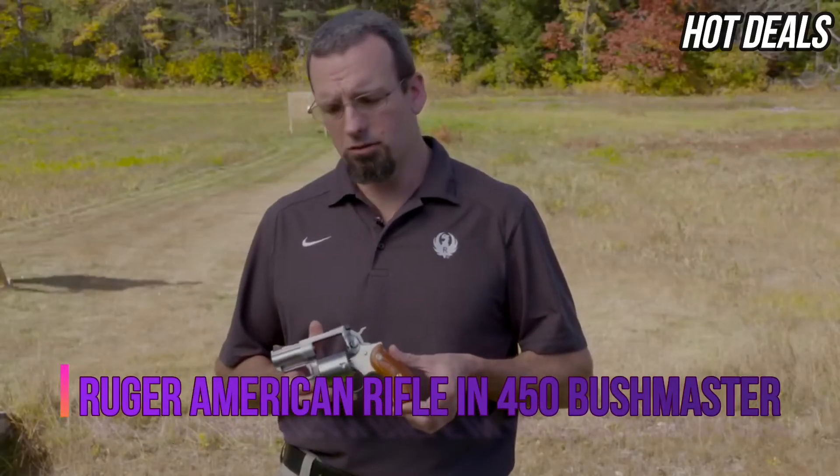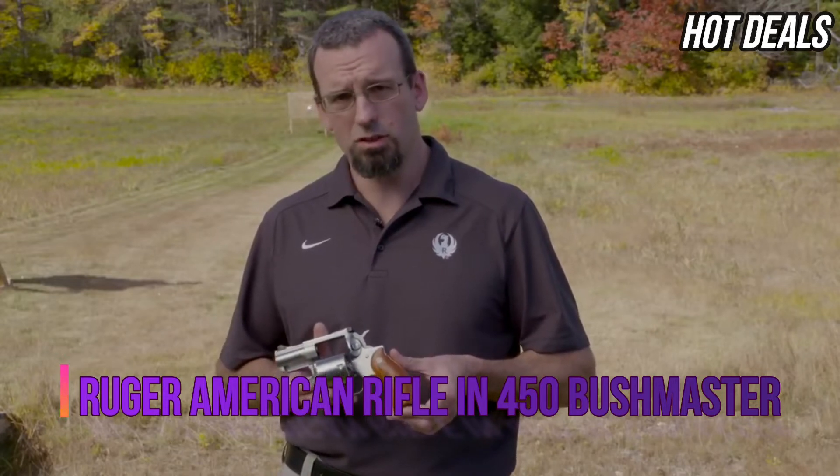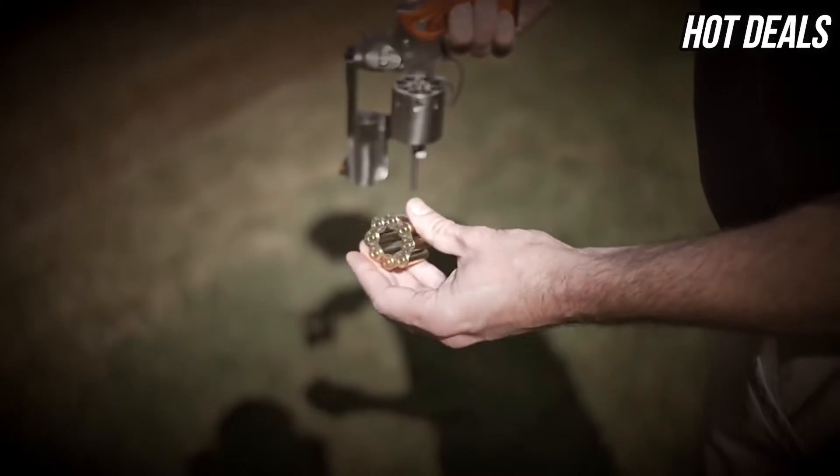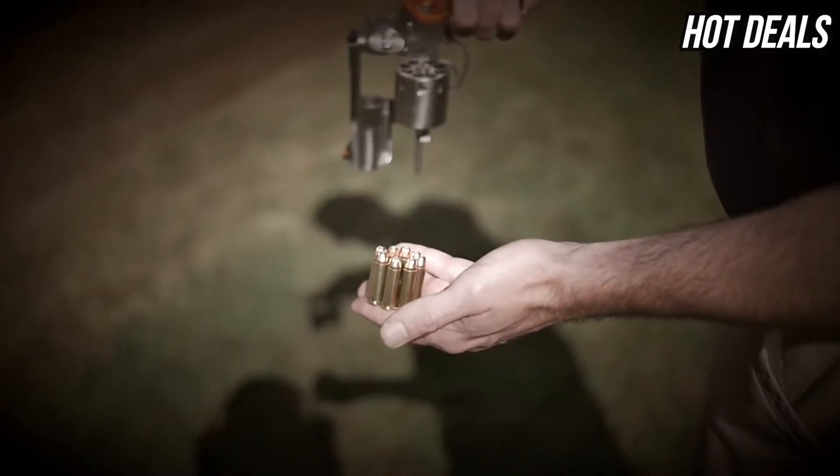Ruger Firearms — I'm here to introduce the Redhawk. The Redhawk was originally released in 1980, originally chambered in .44 Magnum. It has since been chambered in .357 Magnum and .41. Today we have a .357 Magnum eight-shot revolver.